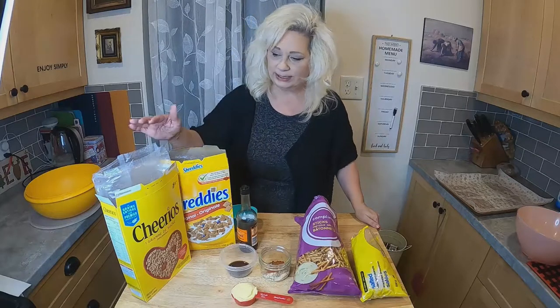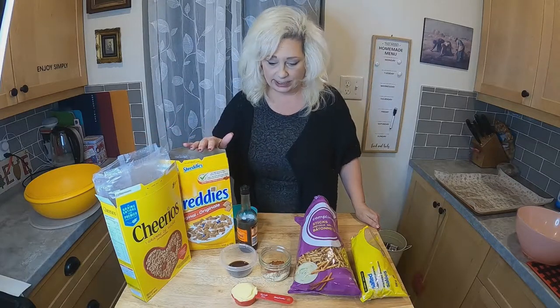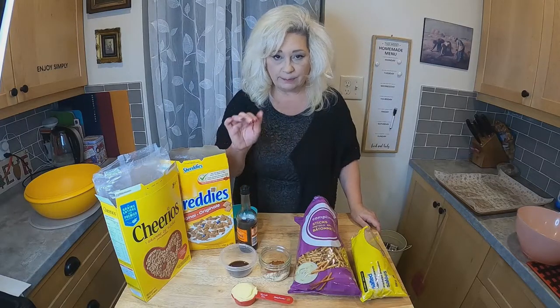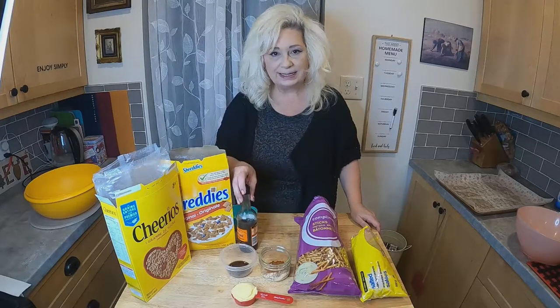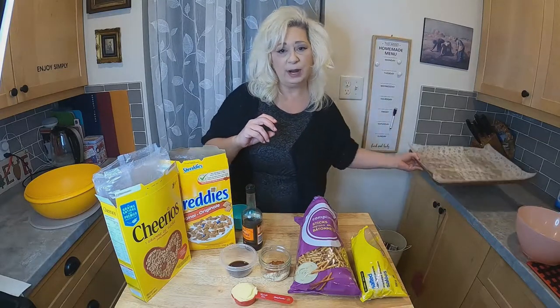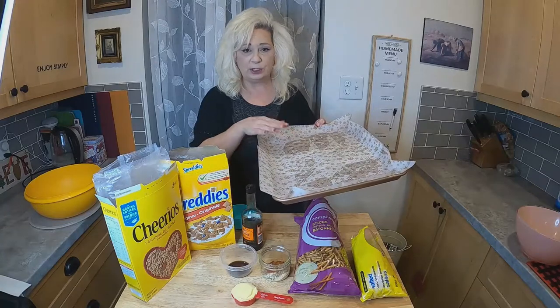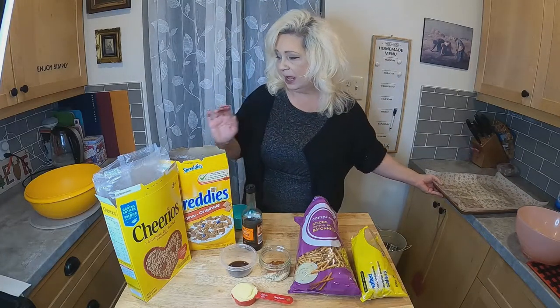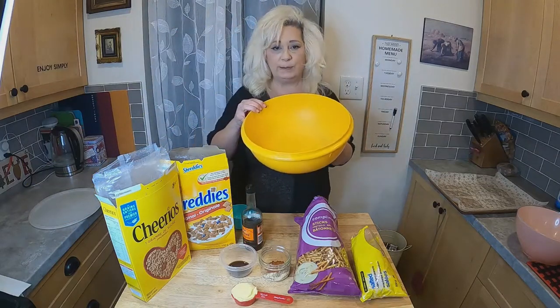So what you're going to need to make your nuts and bolts are Cheerios, Shreddies, some salted pretzels, salted peanuts, some butter, some spices, and some W sauce. I also have a pan that I have sprayed and put parchment paper on — it's just a cookie sheet. And I also have a big bowl for mixing.